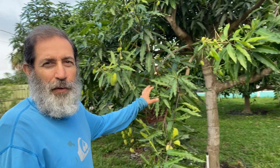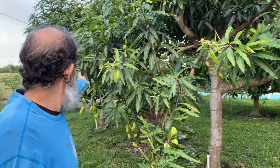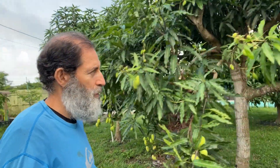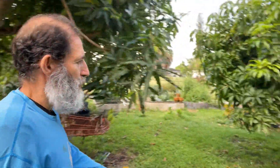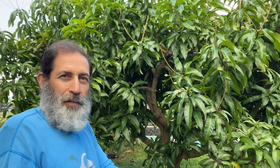This is the lemon meringue mango — I actually have two of them right next to each other, there's one and there's the other. Two lemon meringue mangoes. And this is a really big carry mango — a nice looking, big carry mango.